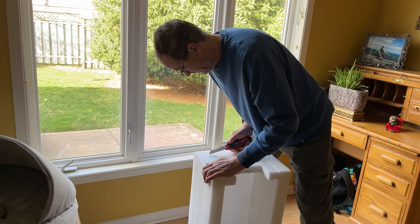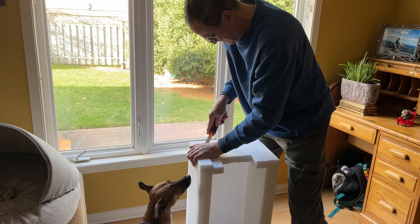We're using this battery packaging box to make a cushion.